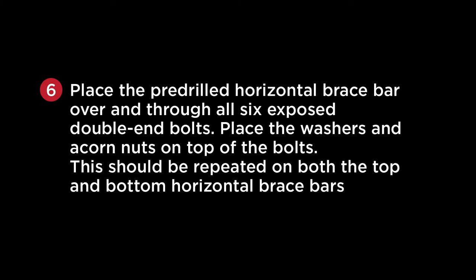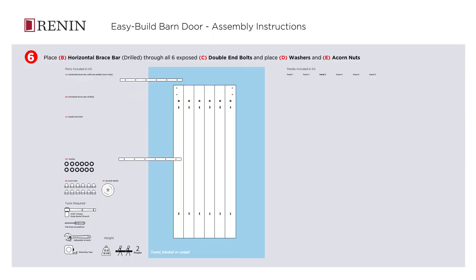Place the pre-drilled horizontal brace bar over and through all six exposed double-ended bolts. Place the washers and acorn nuts on top of the bolts. This should be repeated on both the top and bottom horizontal brace bars.